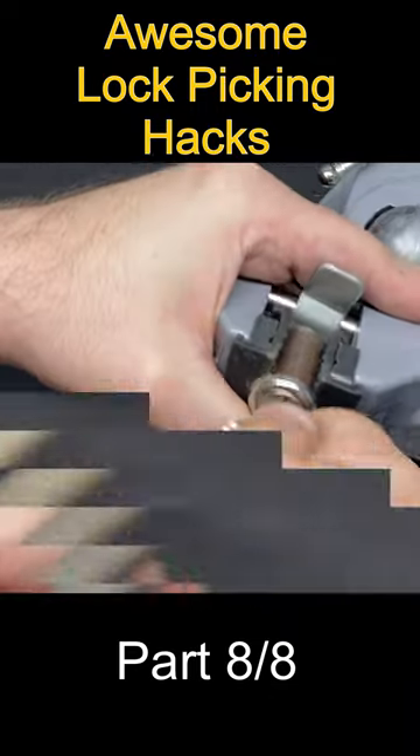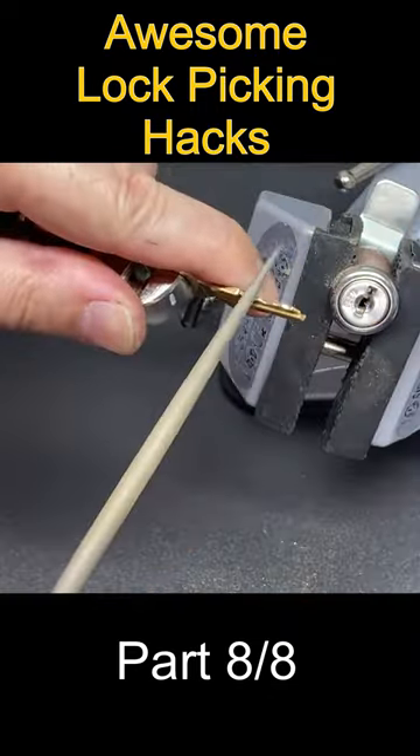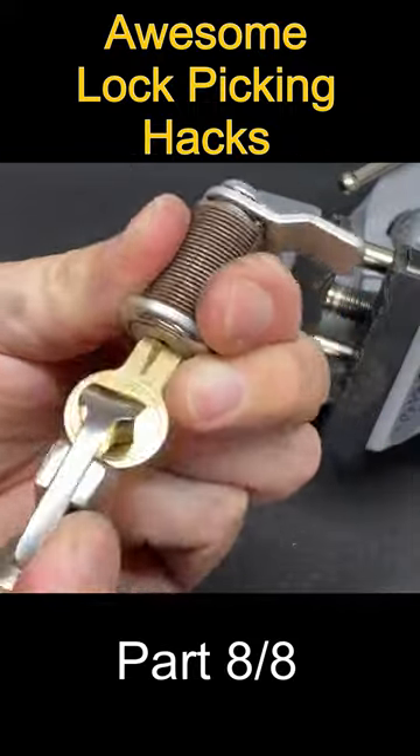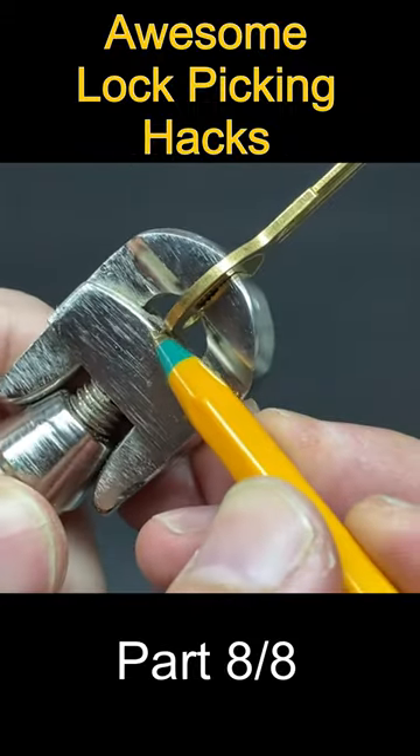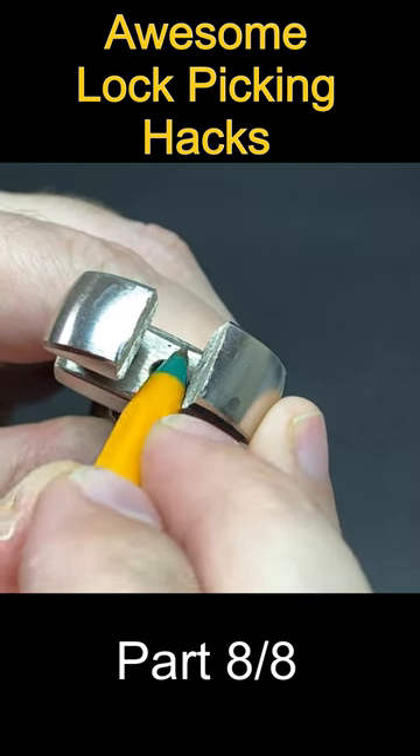One simple mod that somebody told me about is where you use a cutting disc to cut a groove down the centre of the tool, just so it keeps the head of the key in place and stops that slipping or rotation of the key.